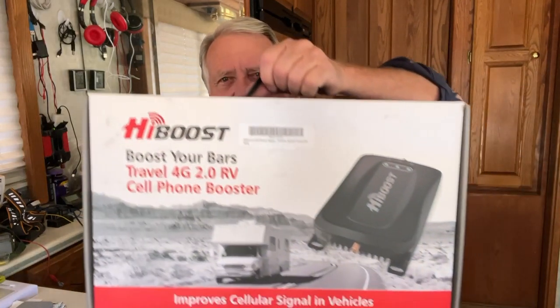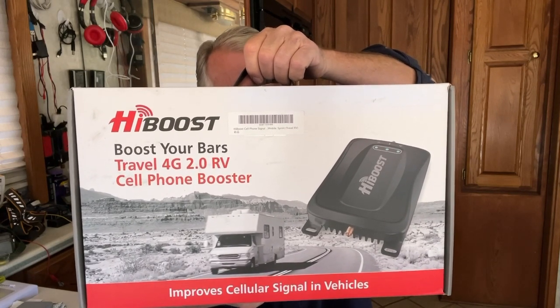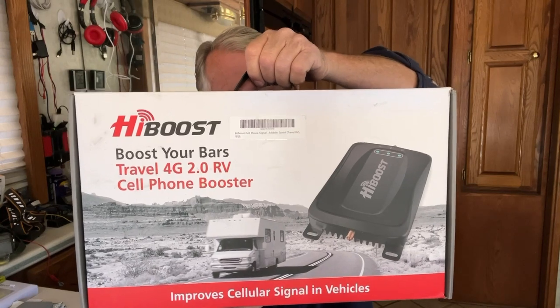Hi friends, morning coffee time again. I've got another unboxing for you today. The HiBoost company sent me a HiBoost Travel 4G cell phone booster. I've wanted one of these for a long time. Let's see what we got in the box.